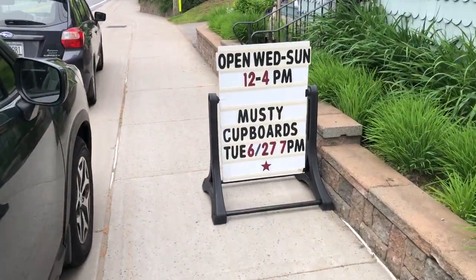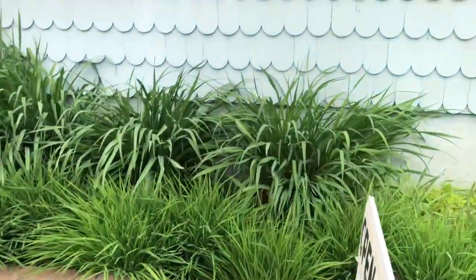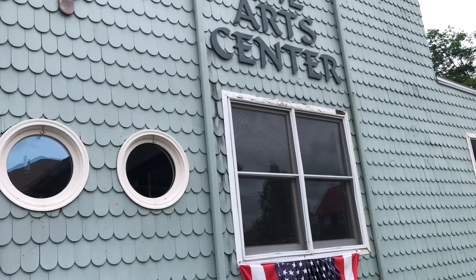This is where we're playing tonight - it's the impetus for our trip up to the Adirondacks, so guys, the art center.